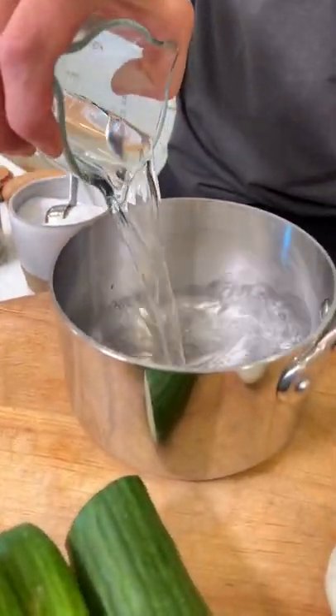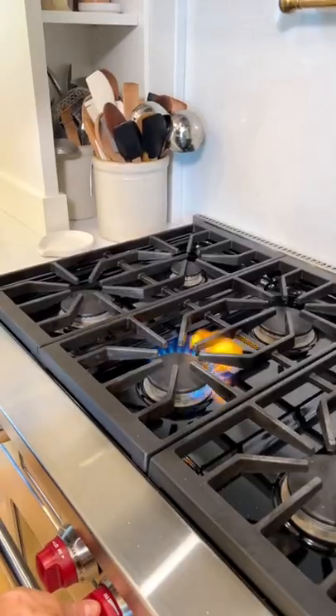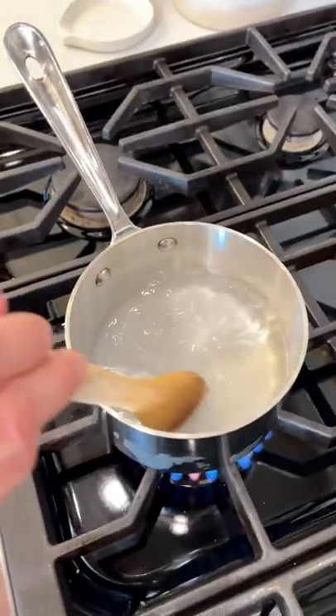Let's start with making the brine. One cup of white vinegar, one cup water, one tablespoon kosher salt. Just bring it to a simmer until all the salt's dissolved, then we're ready to go.